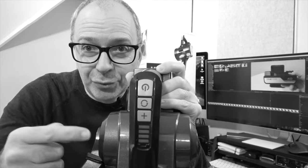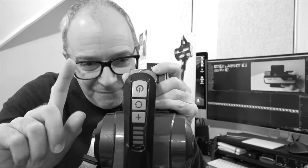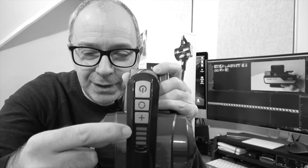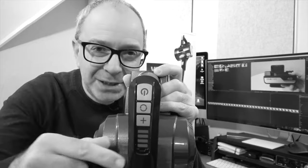A quick correction: I said this indicated four different levels of suction power, but in fact there are only two levels of suction power, which you access by pushing the little plus button. The other indicators are your battery level meter. Back to the main video.